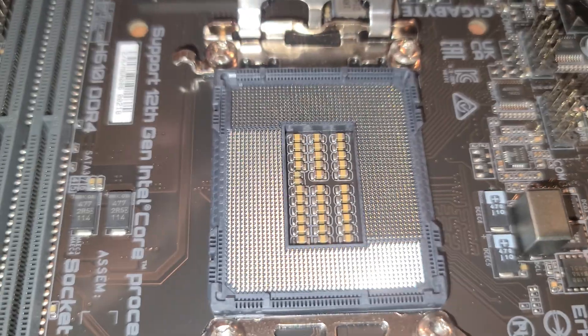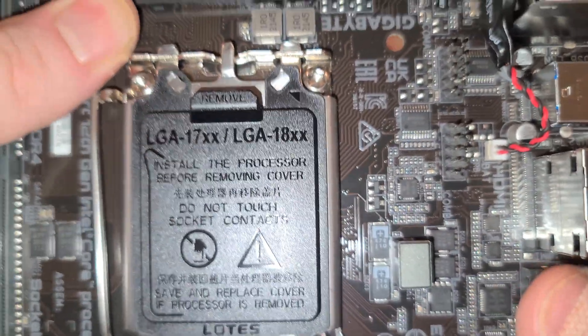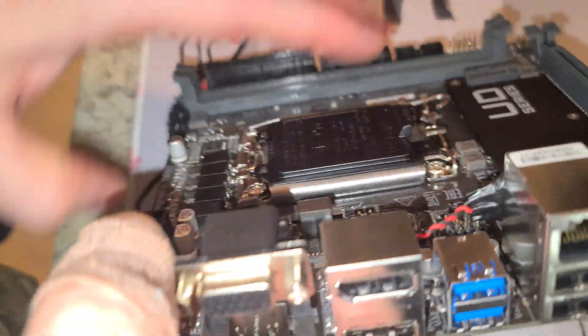I always like to check the socket pins out real good because even though this says it's new, you never know — you might get one that was used, and that does happen.